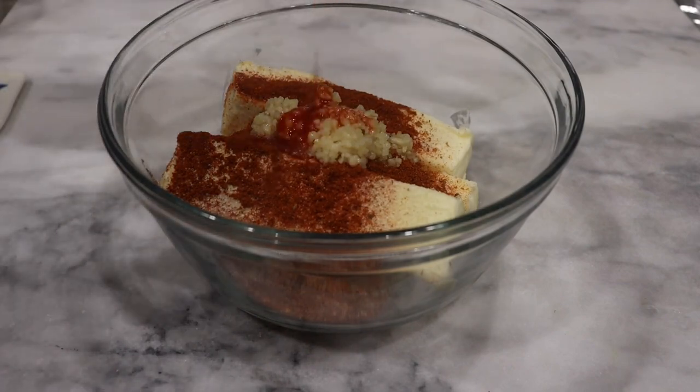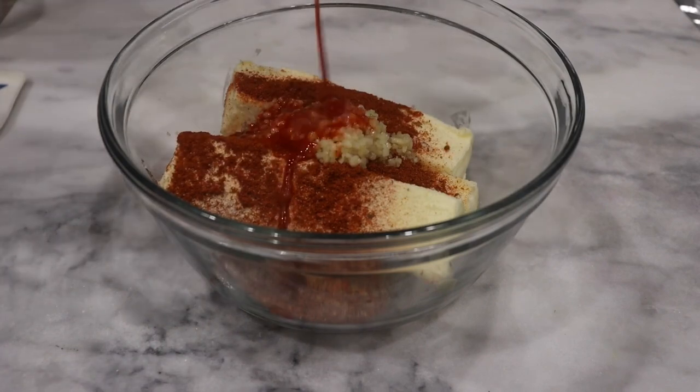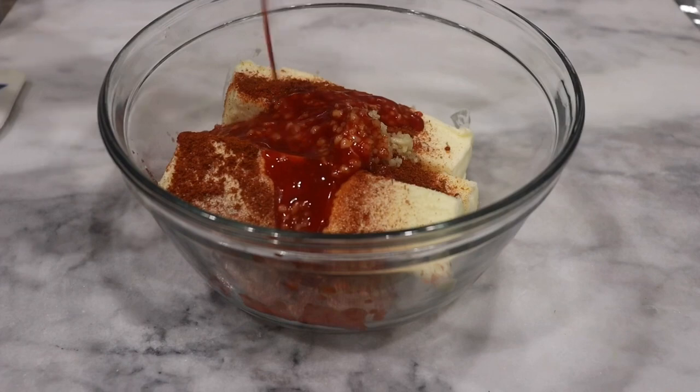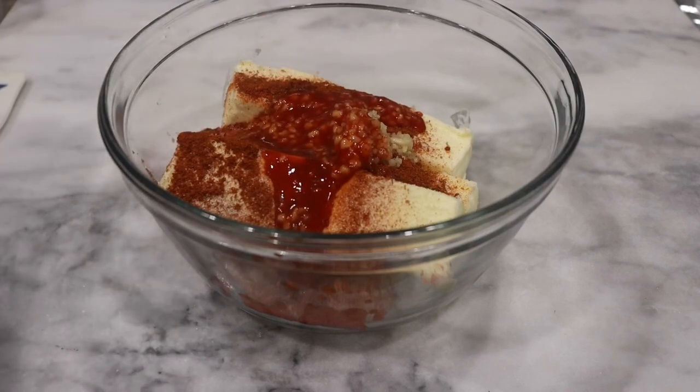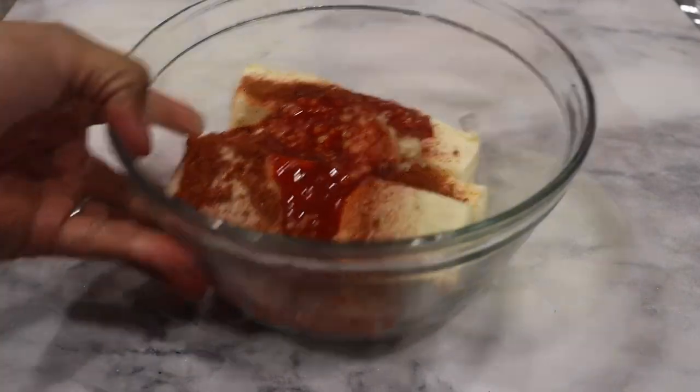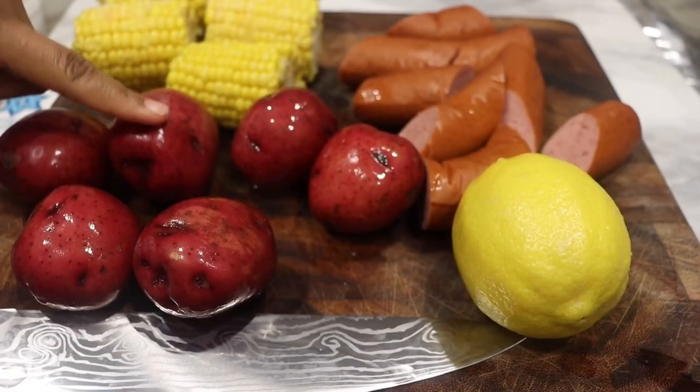Now this recipe is super simple and easy. One of the tips I do have — make sure you add some hot sauce. Depending on how spicy you want, add more. It seems like a lot of hot sauce, but trust me it's really not a lot. It doesn't add a lot of spice.